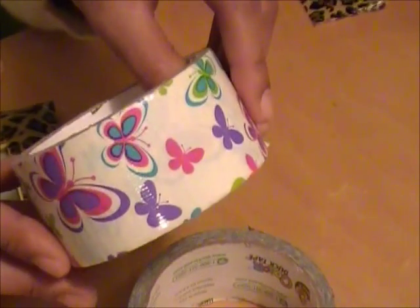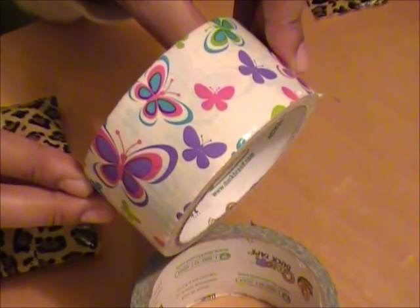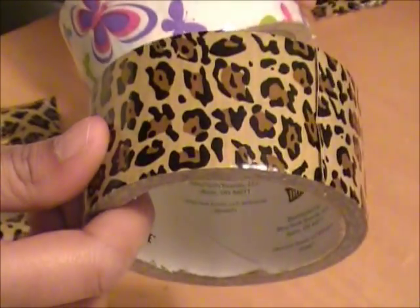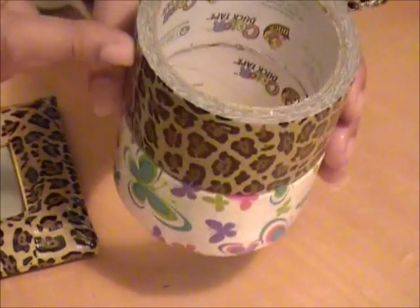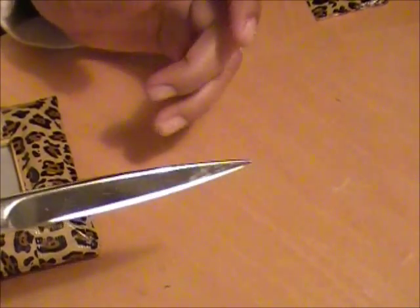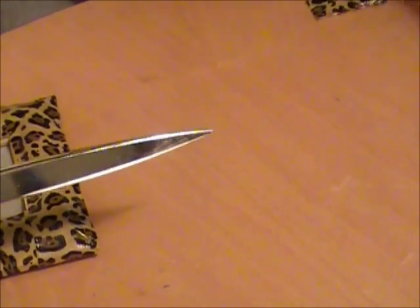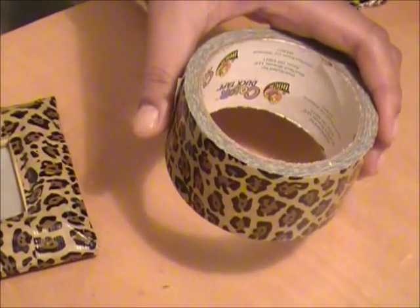For this project, you will need any particular duct tape of your choice. There's various varieties and colors — they also have a zebra print, leopard, polka dots, and so many more. All you'll need is a roll of duct tape, a very sharp pair of scissors, or an exacto knife. Or if you can get the newest form of the duct tape, use that because it already has a built-in cutter, which would be much easier.